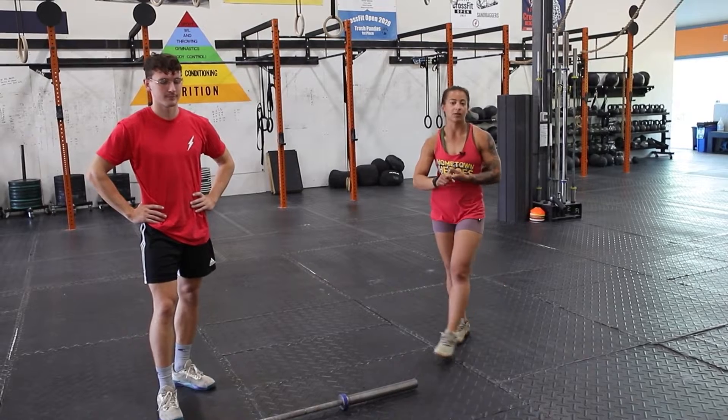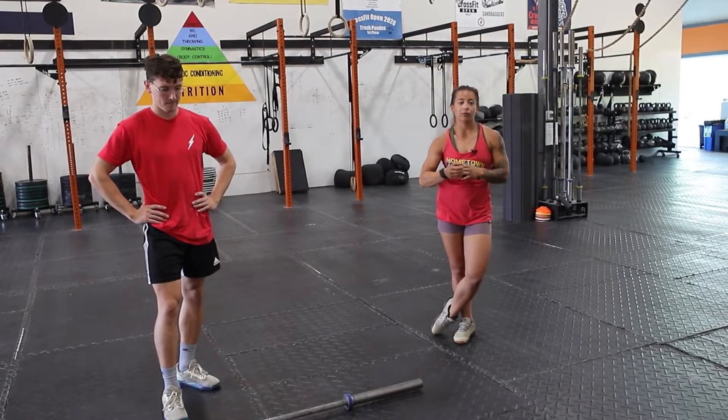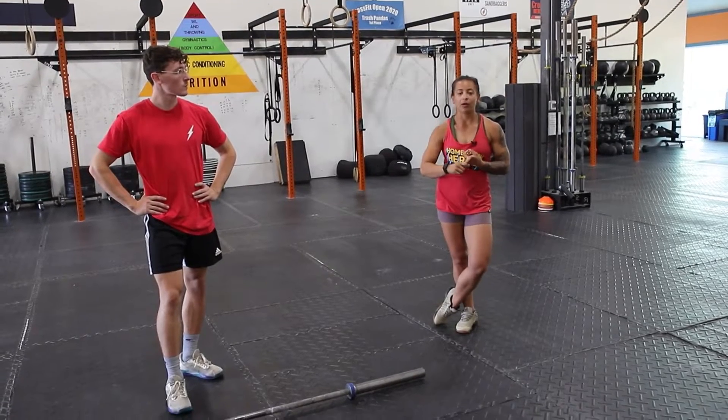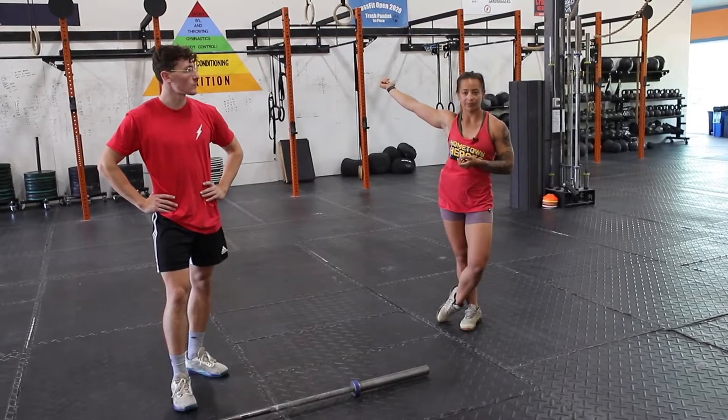The first movement we're going to go over is the tall snatch. The second one is the snatch balance — two really great movements to help with developing speed under a bar, your timing, your stability, and working on your overhead position in the snatch.